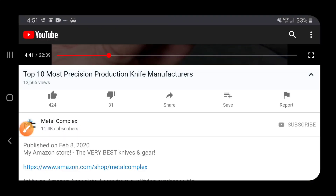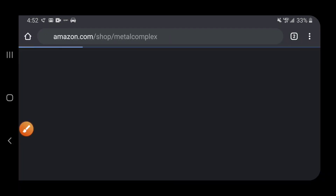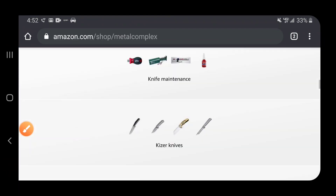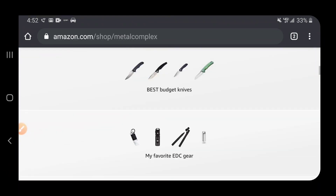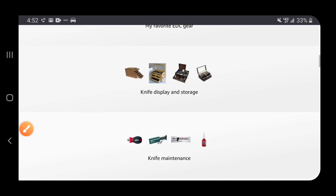Hey guys, if you're shopping for knives and gear make sure you check out the description of the video you're watching right now for a link to my Amazon store, where I've compiled some of the very best knives and gear. There's a whole bunch of different categories including some of my own personal recommendations — there's something down here for everybody, so make sure you take a look.